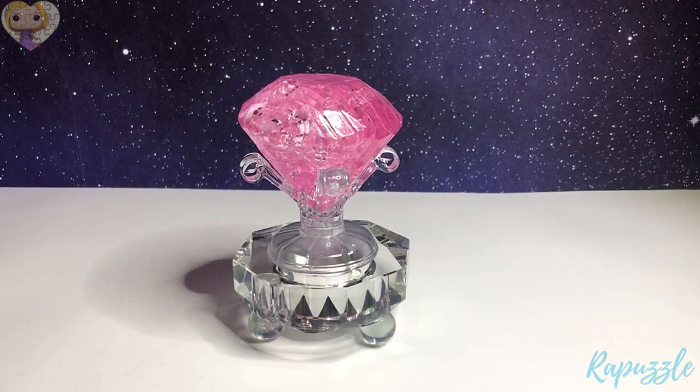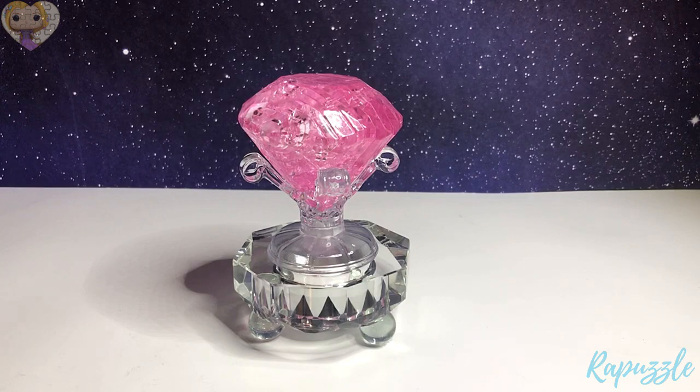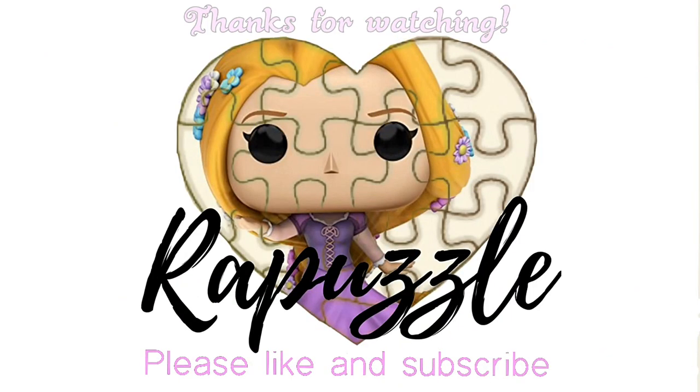So this is how it looks when it's finished. If you have any suggestions of what I should put together next time, let me know in the comments section. And don't forget to like and subscribe. Thanks for watching.